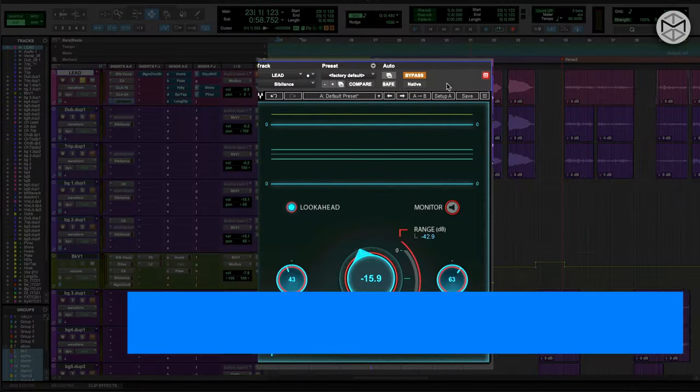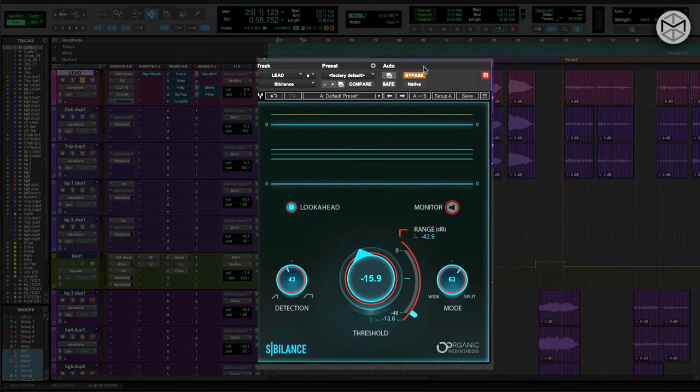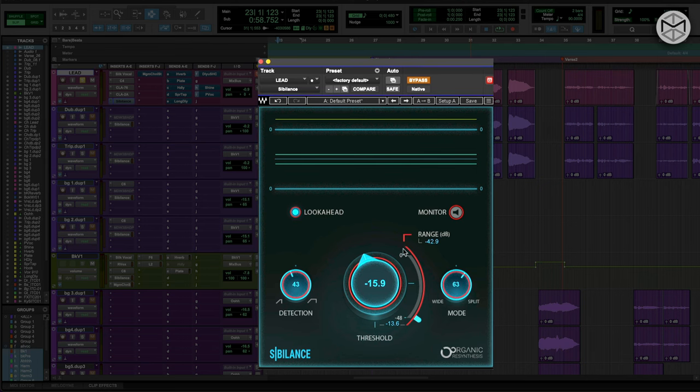To me there's no better de-esser than Wave Sibilance. Wave Sibilance works in a very interesting way because it allows you to have two different types of detection — a much narrower or broader. It lets you monitor the S's, and I love the way that the threshold and the range actually work in conjunction with the split, so you can have this de-esser working in a much broader or more surgical way.